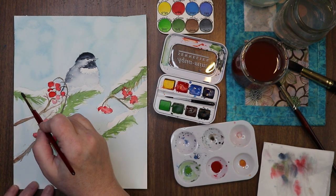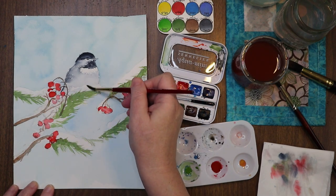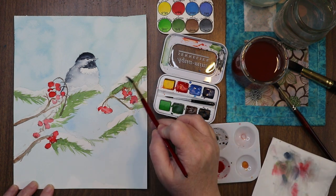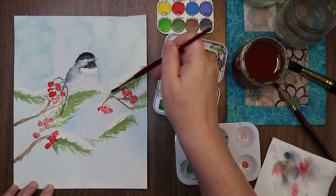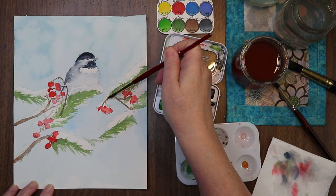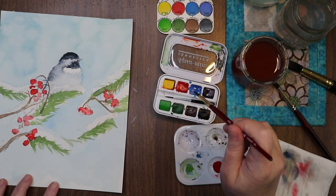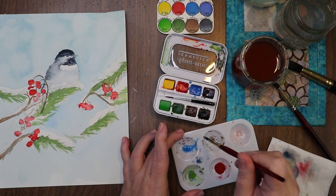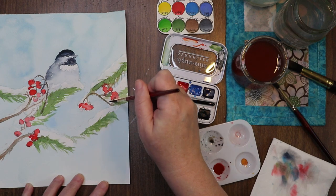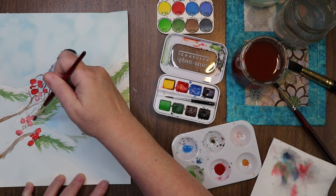You can have some shadow in it — especially where it meets the greenery. A little dry brushing for that snow texture — see how it creates a little bit of texture on the page. I like it. I got red on my brush. I have a little of that blue, really thinned out — super thin. I'll just drag it across like that. Ta-da! Super simple painting.